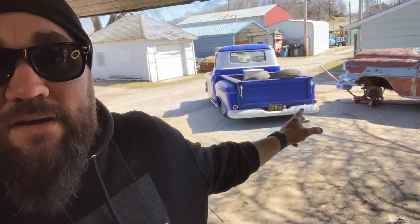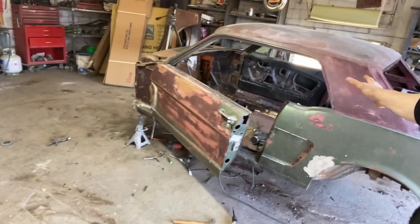Whenever I get the wheels put back on, I'm going to go ahead and roll it in the garage, have it next to the Mustang, start going through some of the parts. I got a bunch of parts in stock, hopefully we'll start putting them on and see if we can't get this old girl running.